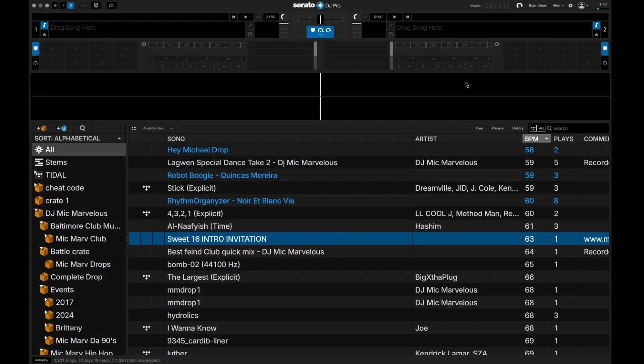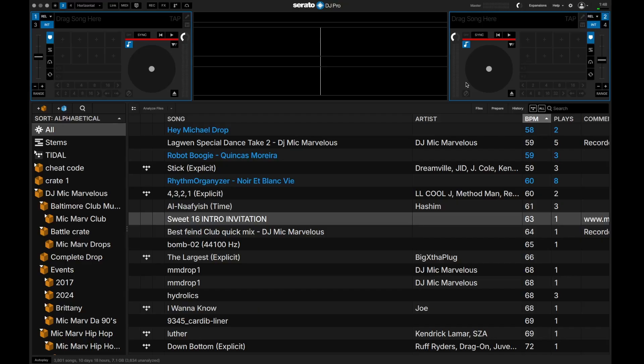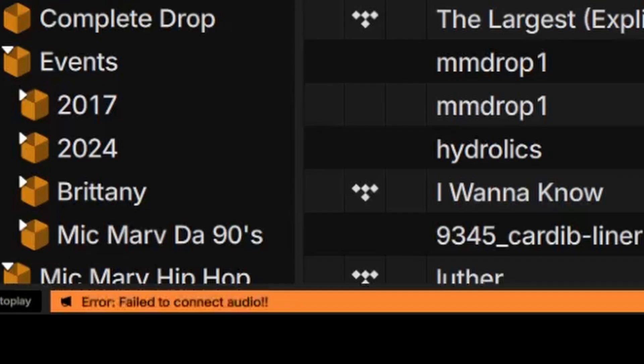So here we are. I've downloaded Serato 4.0. I'm going to plug in my controller, my DDJ-SX2. Watch at the bottom of the screen — you'll see it should start to read. As you can see: hardware connecting, this can take up to one minute. I'm getting these red lines — not a good sign. So it disappears and error: failed to connect audio.